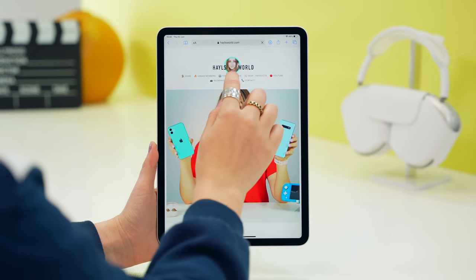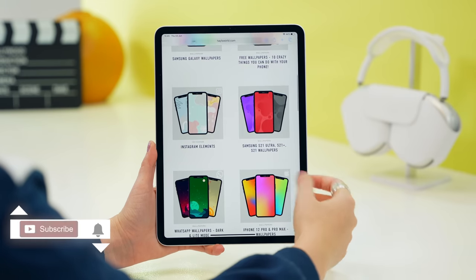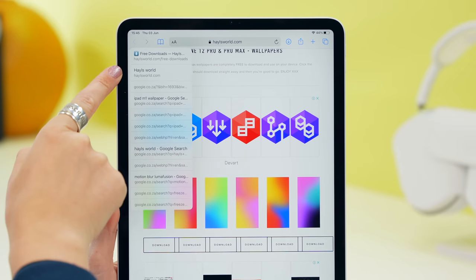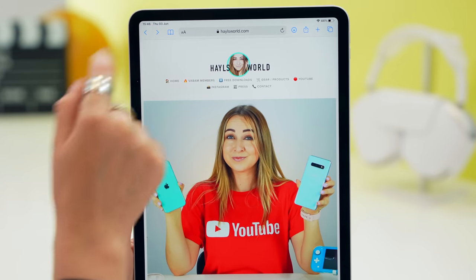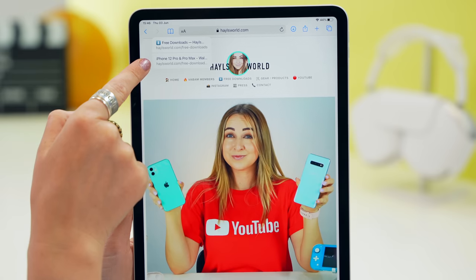For Safari users, if you have multiple pages open and want to go back several pages, instead of tapping the back button multiple times just click and hold down on it and it'll show all the pages you've recently visited. You can do the same with the forward button — click and hold to select any page you previously visited.